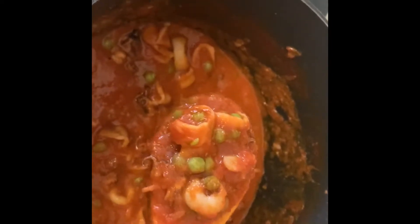You can serve this with pasta, or with bread, or by itself. Buon appetito!